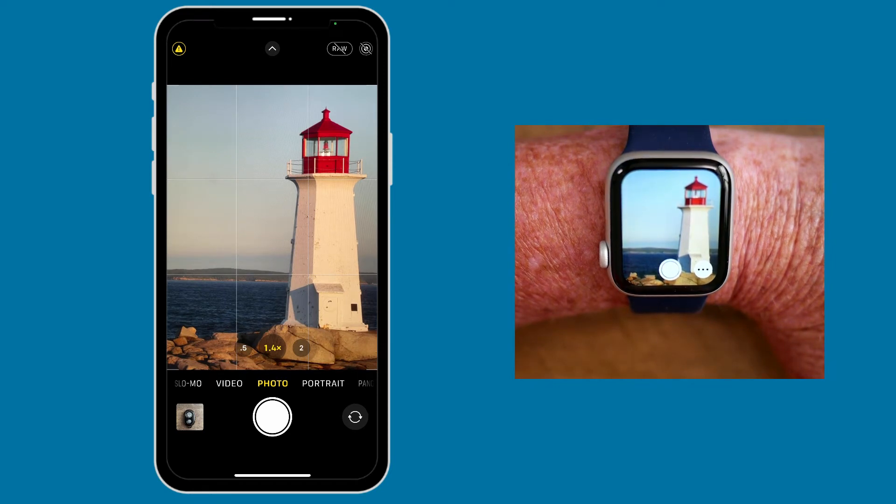So if you're not happy with the zoom, you can go ahead and use the digital crown for that. Then, once you have the photo set up the way you want it, all you need to do is tap on the shutter button on your watch, and you have a great photo.